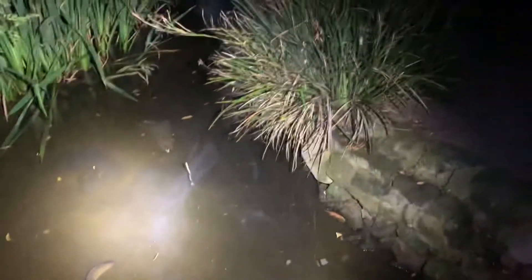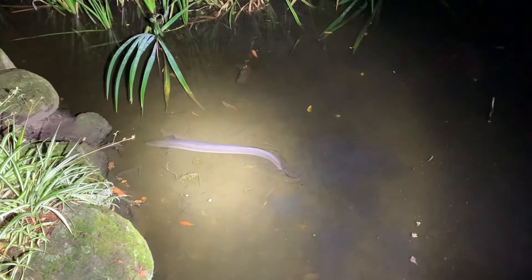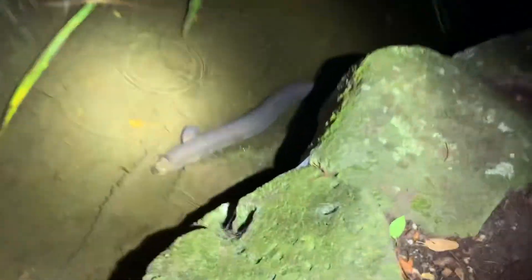Oh hello — there he is! Great big dirty eel. Dimmest it can go, brightest it can go — doesn't appear to enjoy it much. Yeah, hello there.